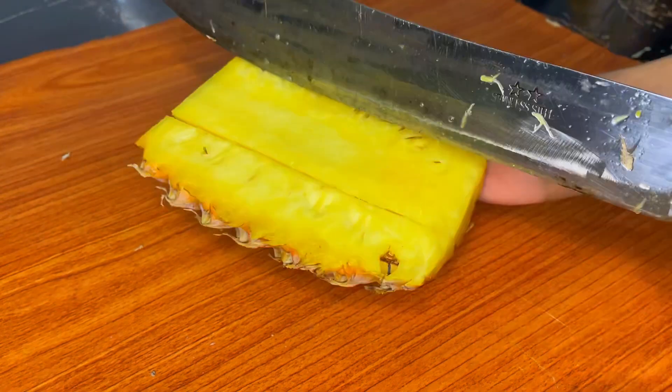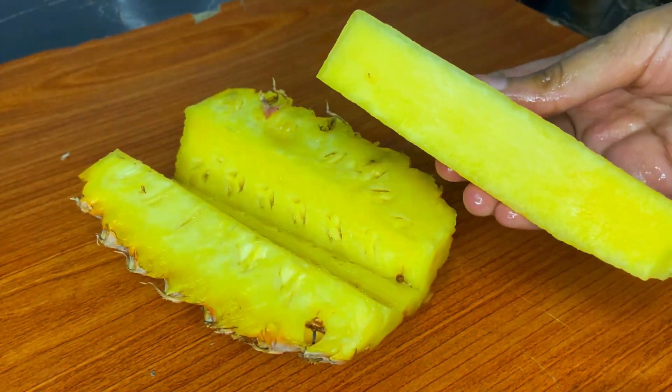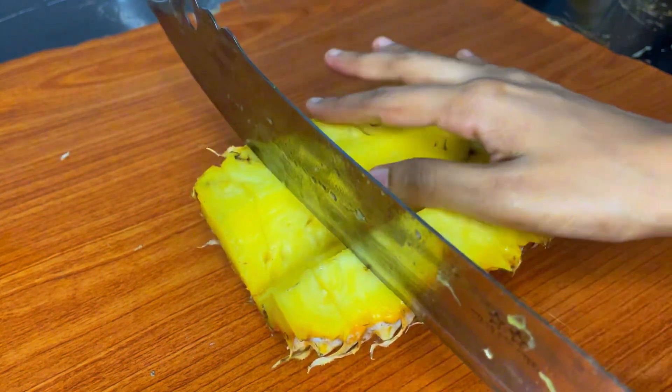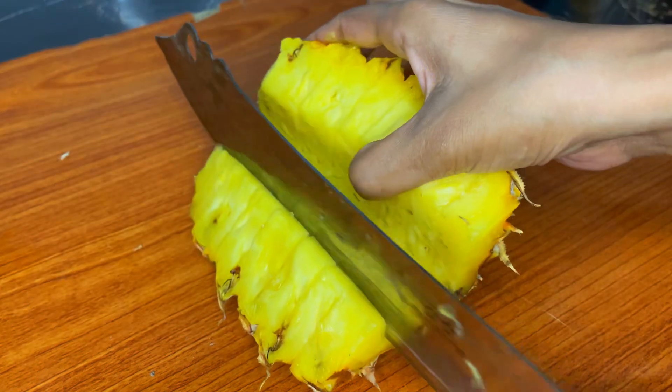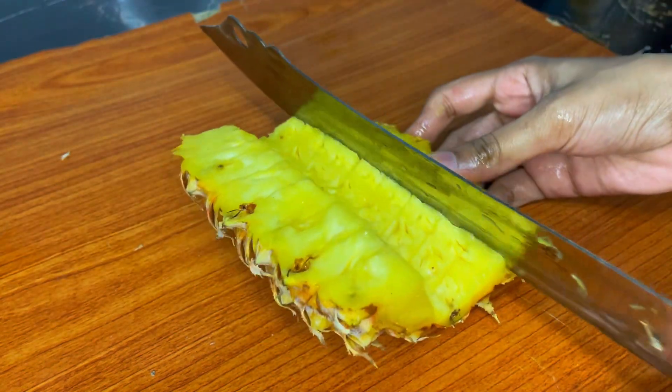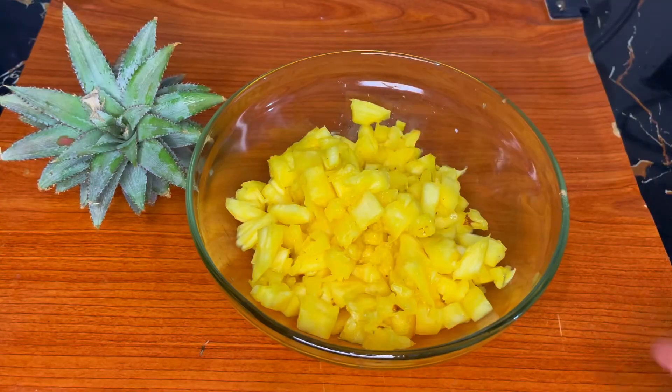All the rice is added. You just need rice and a lot of rice. You should use rice and put rice as needed. When the rice is tiny it will be done.